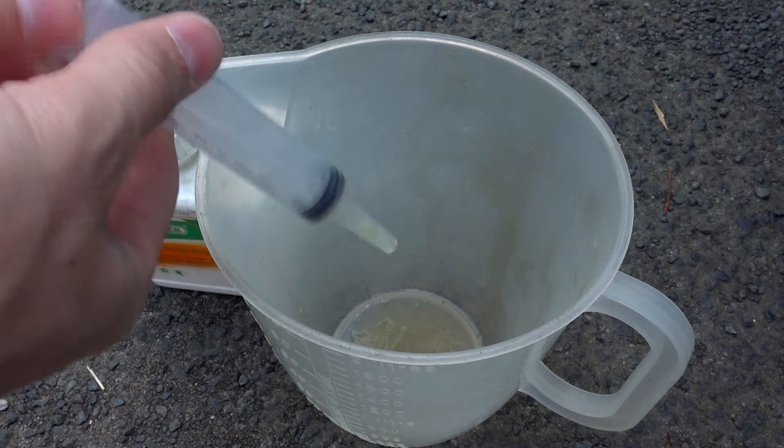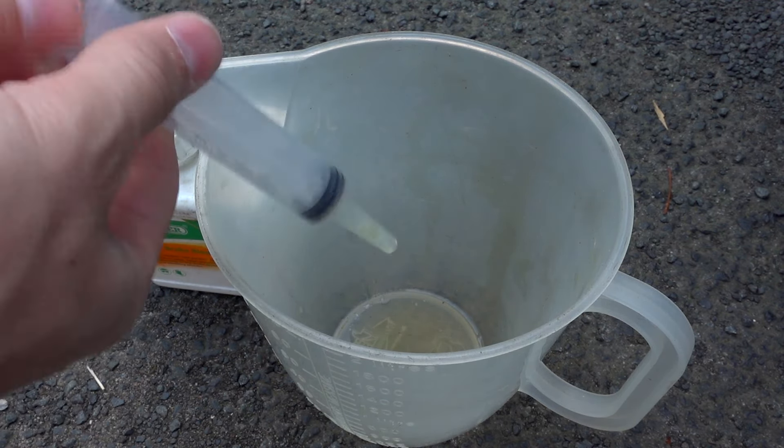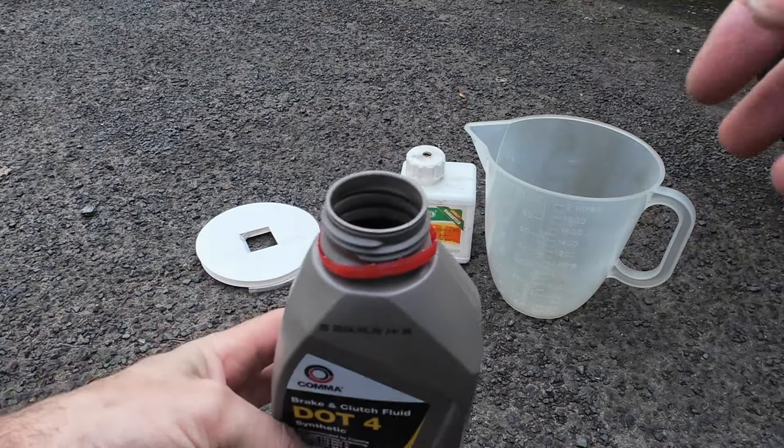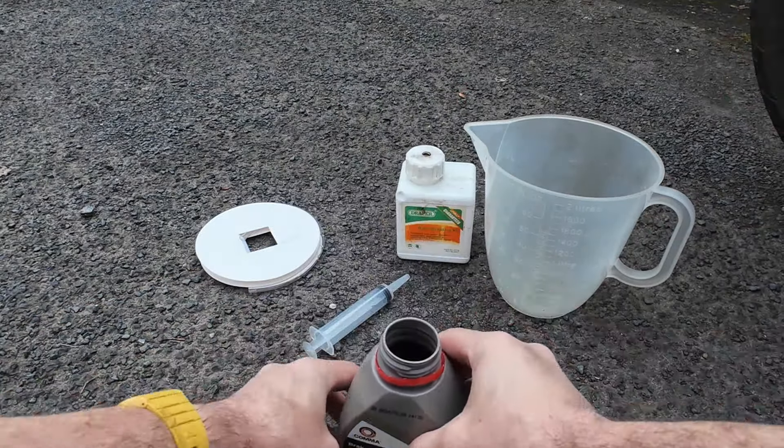They say you should only use brake fluid from a sealed container. After you've opened it and left it on the shelf for a couple of years it starts to absorb moisture. It's okay to keep it for a month or two for a little top up, but after that if you're changing the brake fluid it really should be a new container. Because I only need a small amount and the bottle doesn't pour very well, I'm going to fill this up with a syringe.